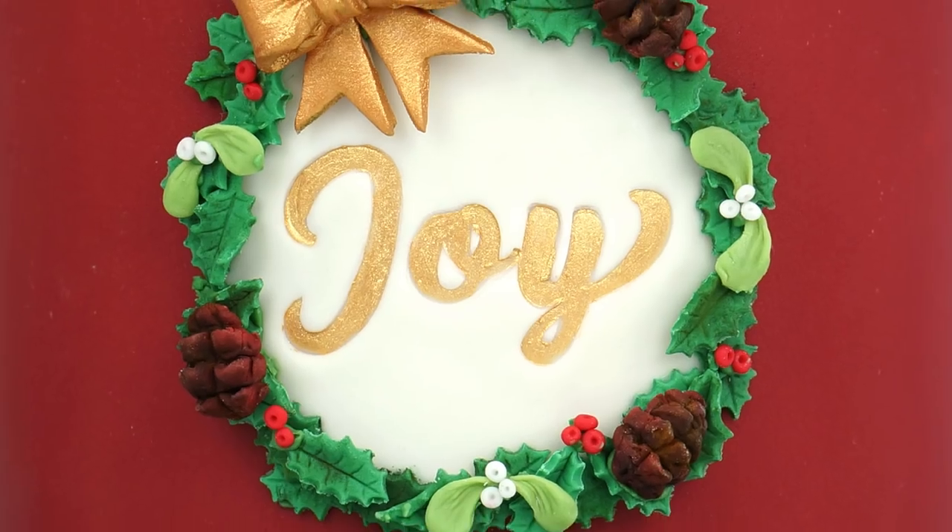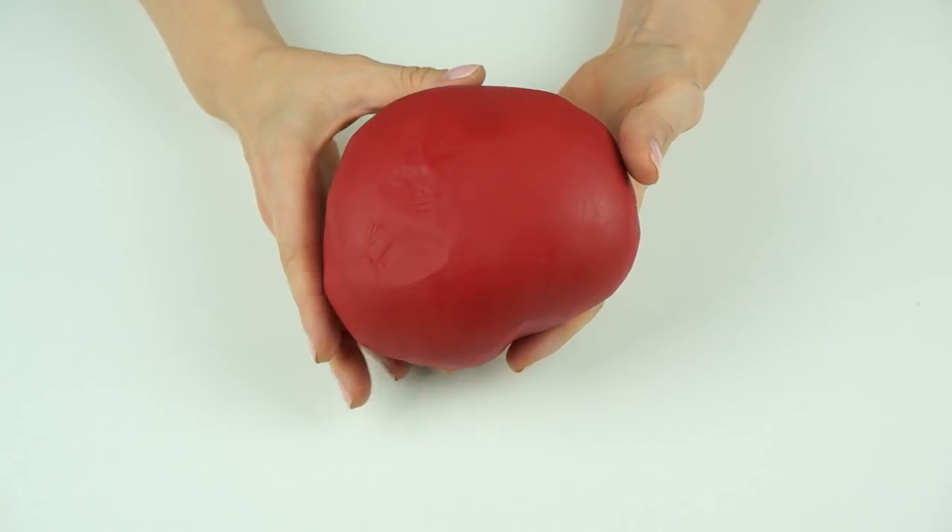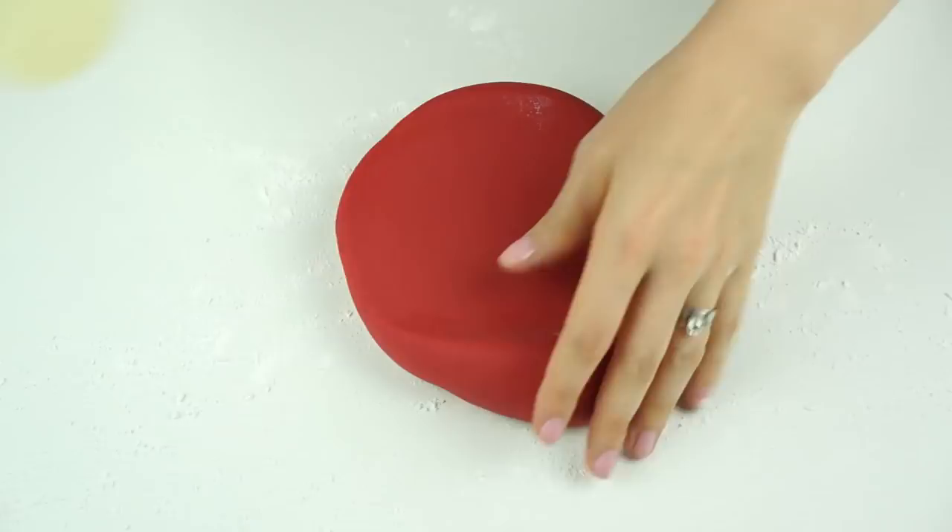Hi guys and welcome back to my kitchen. Christmas is less than two weeks away, so for this week's cake decorating video I would do a very Christmas-inspired cake. What is more Christmassy than a Christmas wreath? I'm going to be showing you how to make this pretty Christmas cake with a Christmas wreath on the front.